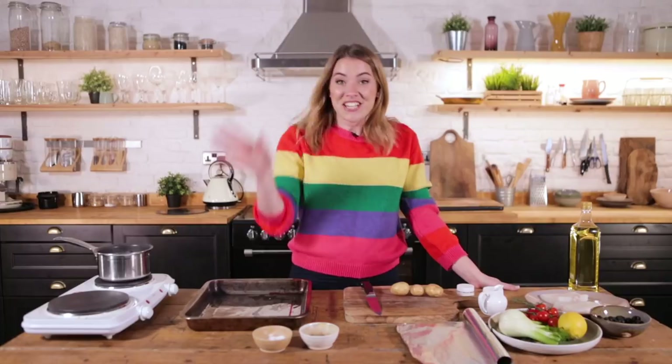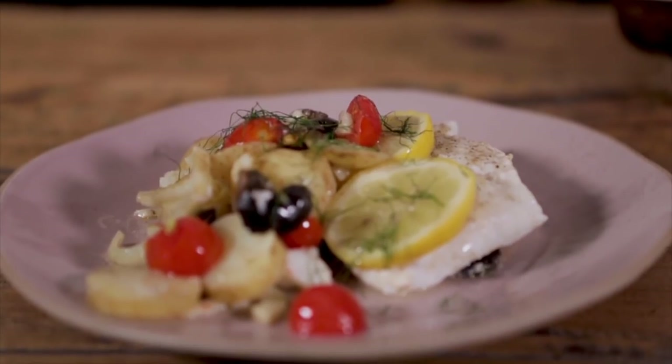Hello and welcome to Katie Pix. Today's recipe — I'm hopping straight in, I'm not waffling for the first time ever. Today we are making fish in a bag!